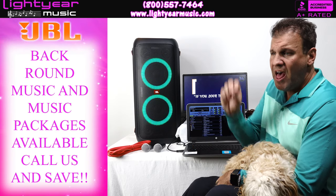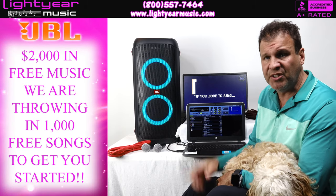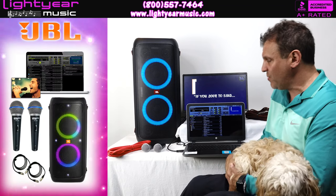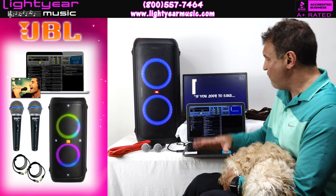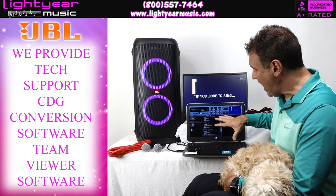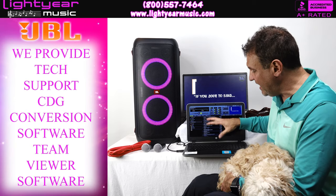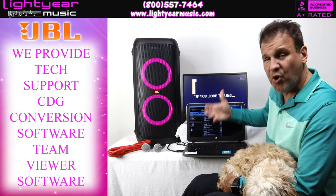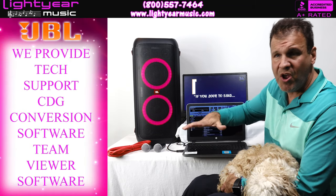We also have background music packages and karaoke packages available. We're giving you $2,000 worth of free music — a thousand songs — with this package. The entire system is $1,199 on our website. That includes the laptop with software, our support, CDG conversion software to convert your own discs, and our Team Viewer Professional package (a $950 value) so we can log in, help you, and upload songs remotely.